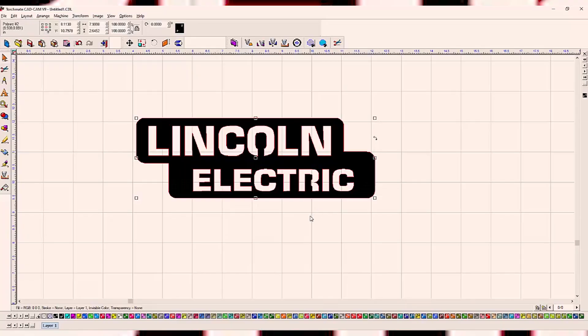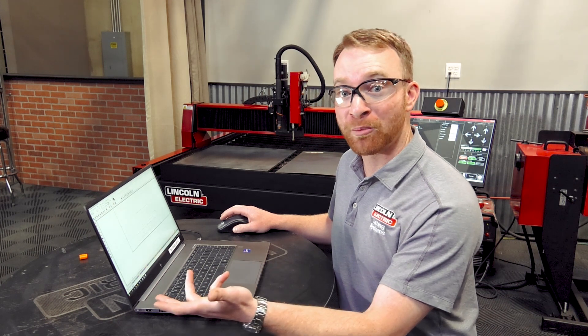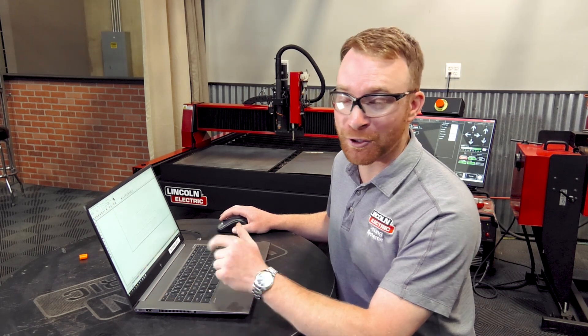From there, all you have to do is create a tool path, output your part, save it on the flash drive, and you're ready to cut.